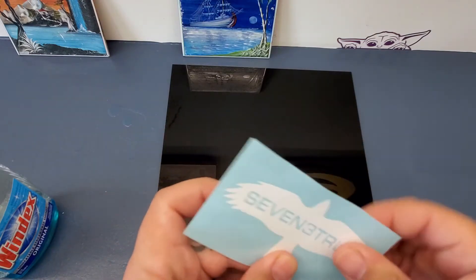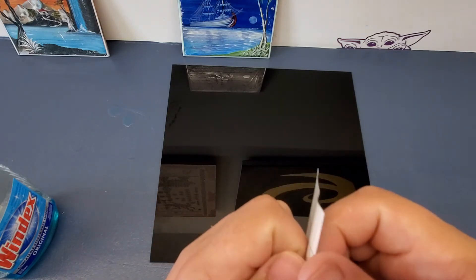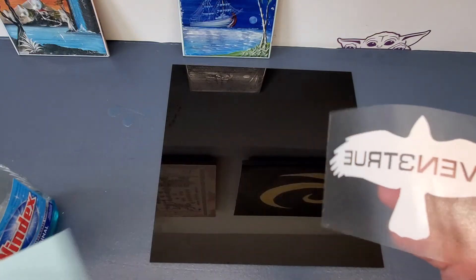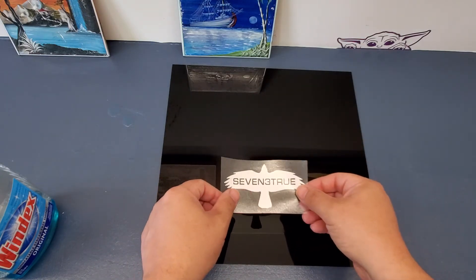For the most part I try to make sure that I pre-peel it a little bit just to help you out, but sometimes it just still wants to be stubborn. So you just peel it off like this and then line it up to wherever you want it.